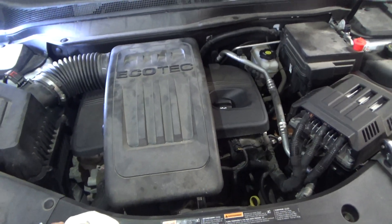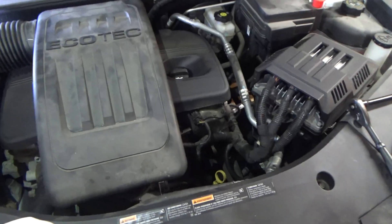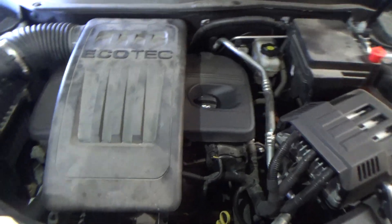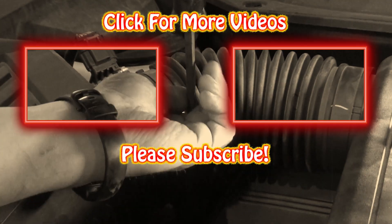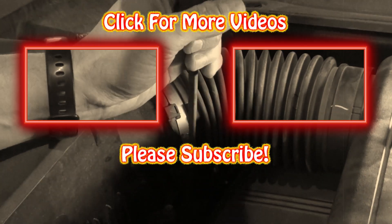Hopefully you found this video helpful. Give me a thumbs up if you did. And if you want to see more of this type of stuff and you're not a subscriber, hit the subscribe button. Thanks for watching. I hope you have a great day. Leave questions and comments below, and take care of yourself.